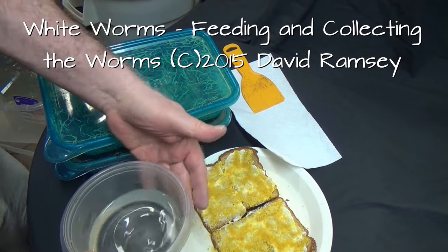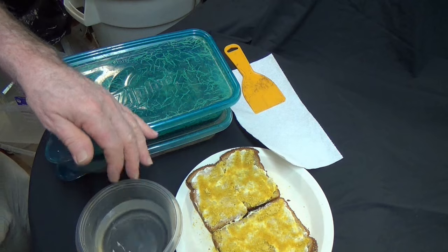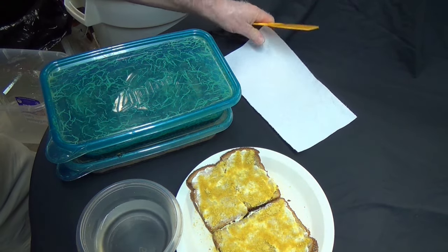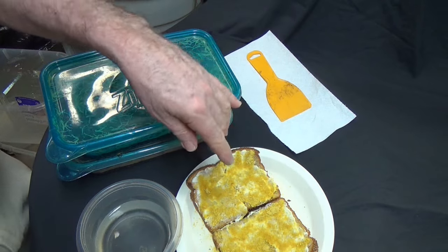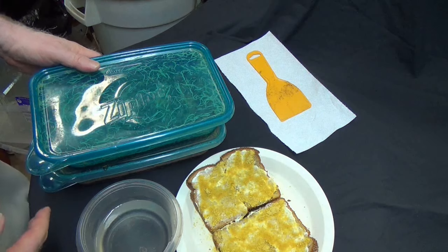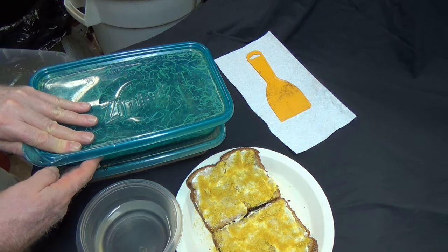I've got a container for water for the worms I'm going to be feeding to the fish. Here's the whole wheat bread, yogurt, brewers yeast, and nutritional yeast, and here's my first two containers of worms.